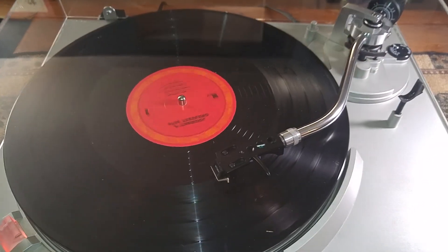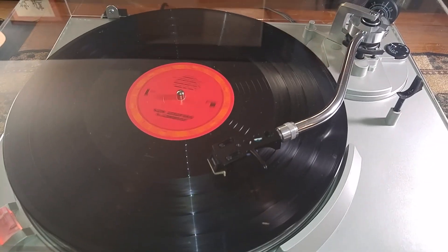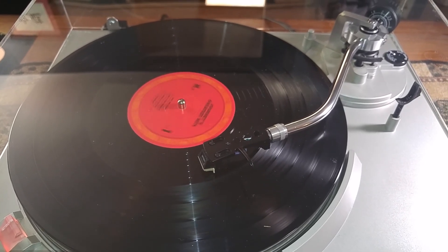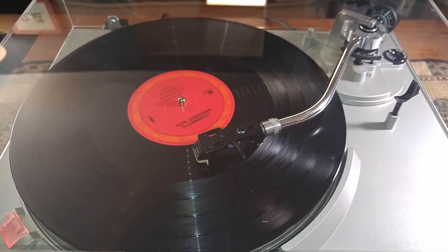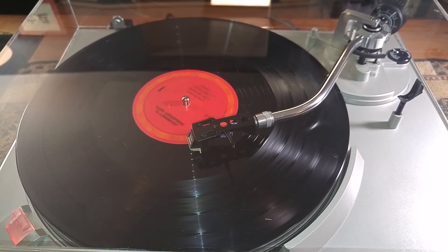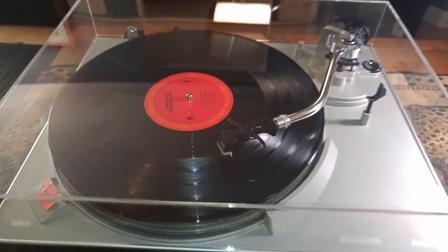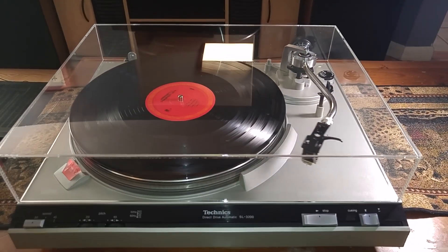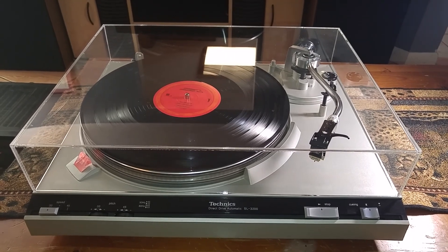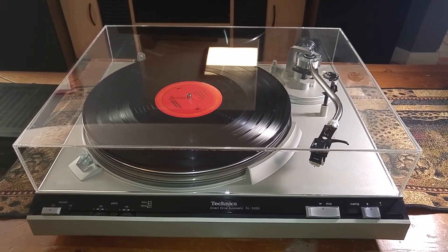We are coming to the end now. As you can see, it picks up correctly at the end of the record, returns fully, drops, and your turntable shuts off.